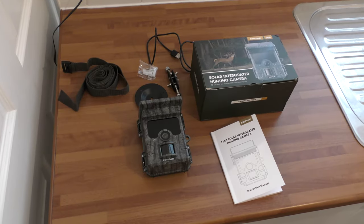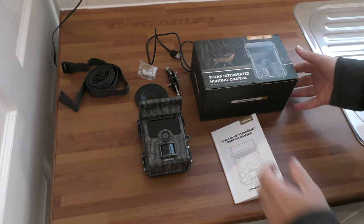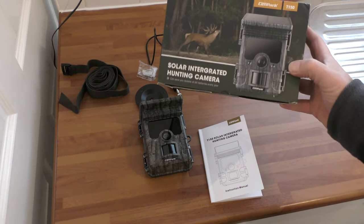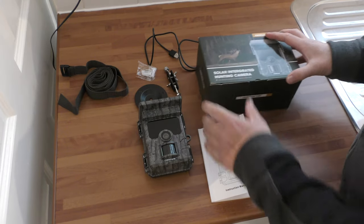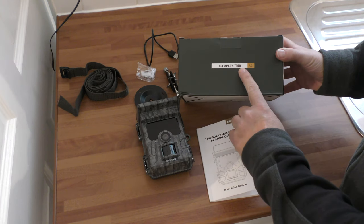All right, back in. So what we have here is a solar integrated hunting camera, basically a trail camera — the Campark T150 to be precise.